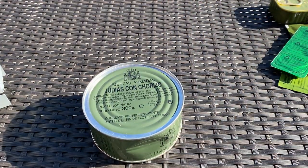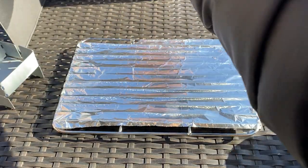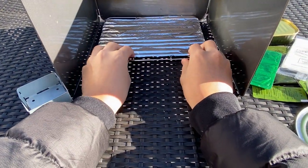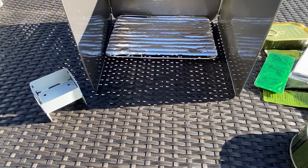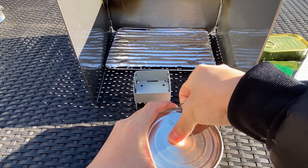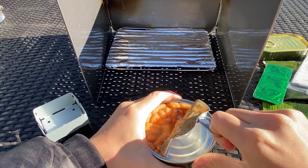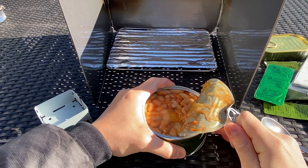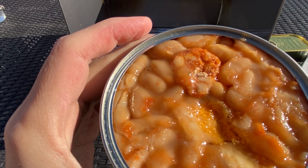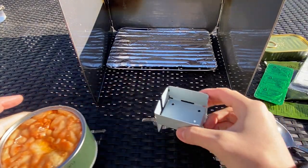We're going to get started on the heating process. I have a little platform here and also a wind blocker for the main course. These MREs don't come with spoons, by the way — I had to bring my own. That is one thing to note. Opening the can, it looks like kidney beans or pinto beans, and you can see a giant piece of chorizo. The fat has started to separate a bit, but it certainly passes the smell test.